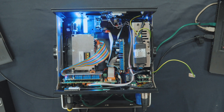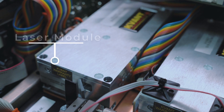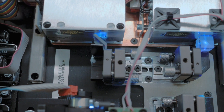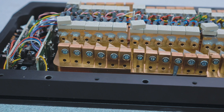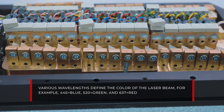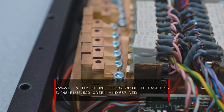Now that we are inside of the laser, let's identify some of the essential parts and see what they do. Here we have the laser module — think of it as the light bulb of the laser projector. Inside the module is a laser diode, which is the physical laser source where the laser light is emitted. These are generally produced in various wavelengths, which define the color. For example, 445nm is blue, 520nm is green, and 637nm is red, and so on.